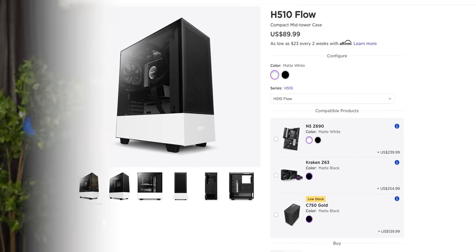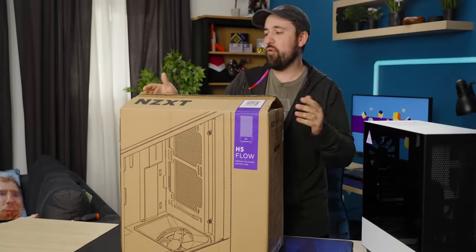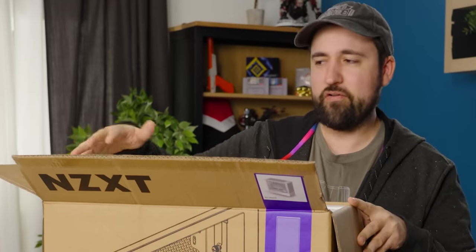About a year ago, NZXT came out with the H510 Flow, but now they've got the H5 Flow. They've dropped the 10. I don't know why. Let's take a look and see what the differences are, because honestly, I have no idea.